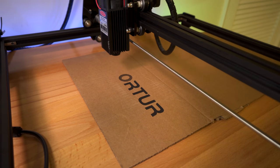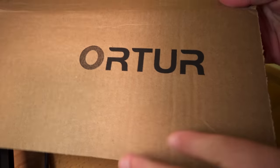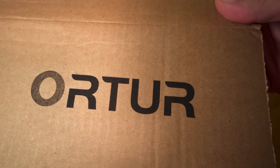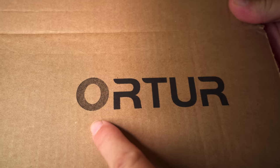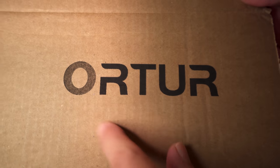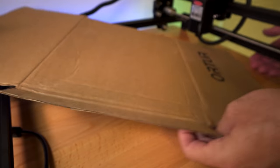It looks like it finished — it just literally shuts off and it's done. Let's see how this thing turned out. Wow, right off the bat it looks really good. It did a really nice burn and looks quite accurate. We can see that the O is lighter than the other letters, and that's the way it was because the O was a red color, so it ended up being lighter than the black letters. It burns really well on cardboard.